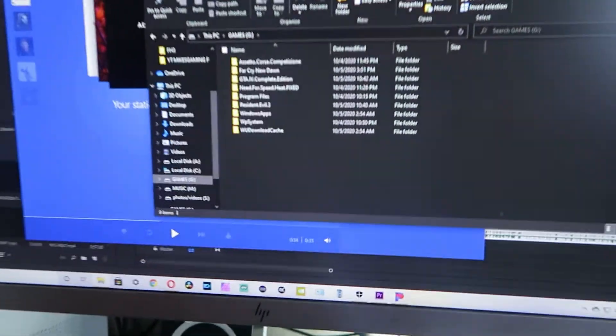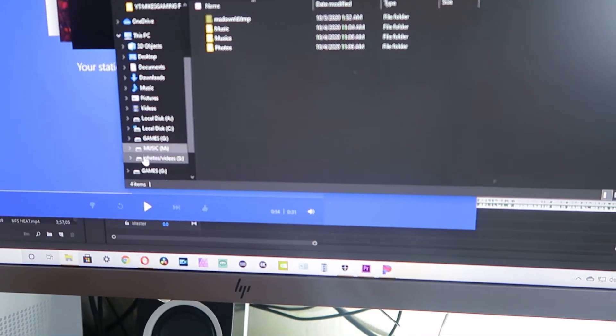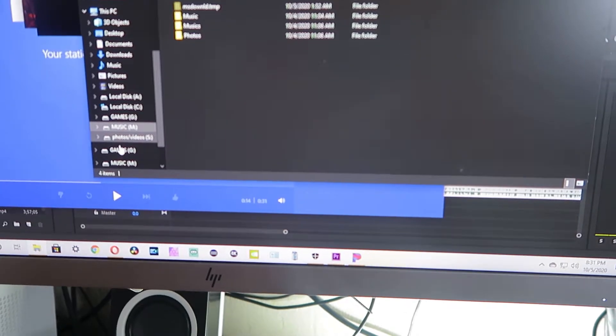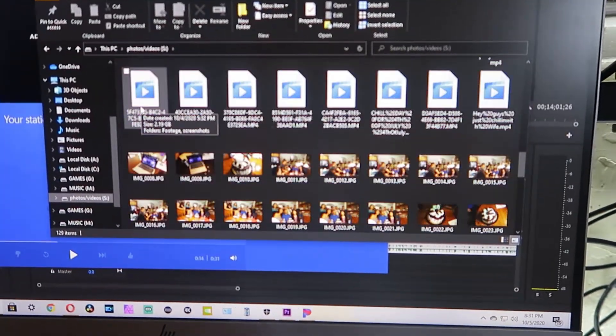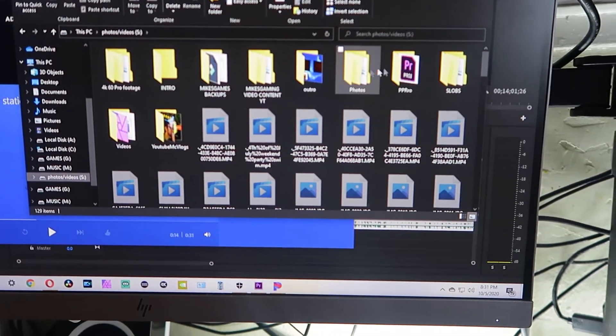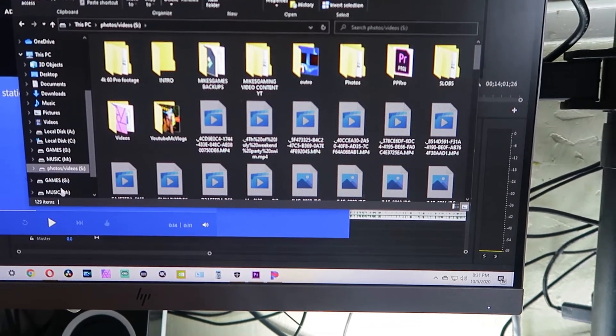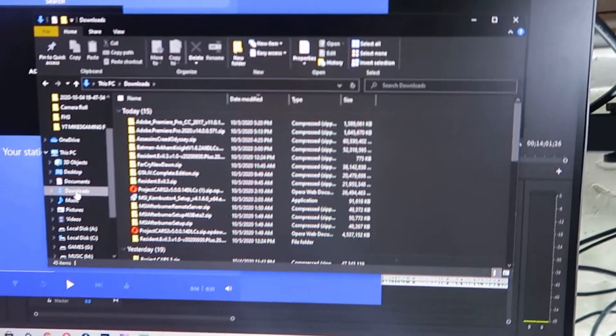I'm using the G7X Mark II. In the storage space I have games, music, photos and videos — all the MC Vlogs stuff. I also do photography, 4K 60 Pro footage, and all that good stuff. Plus downloads.